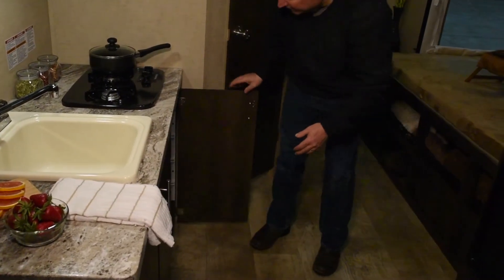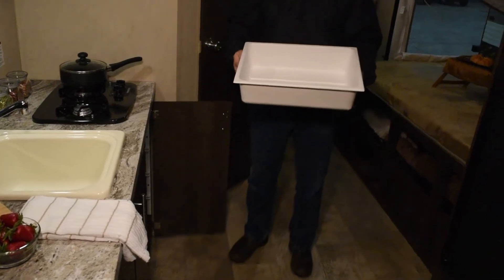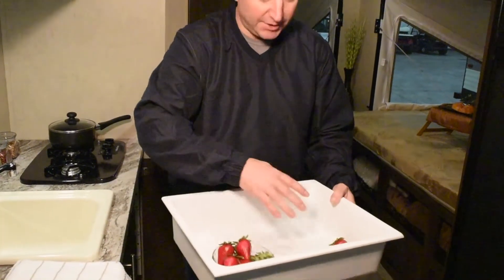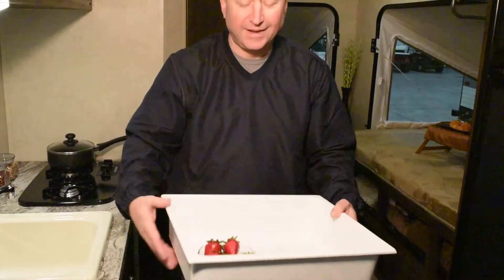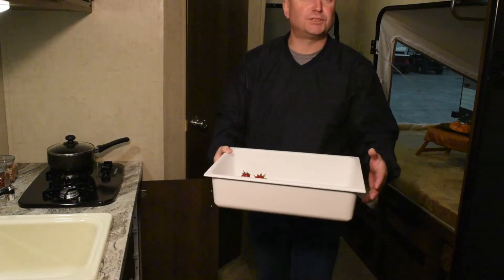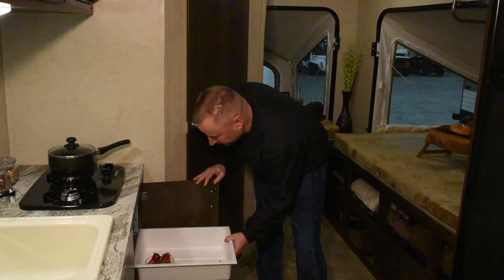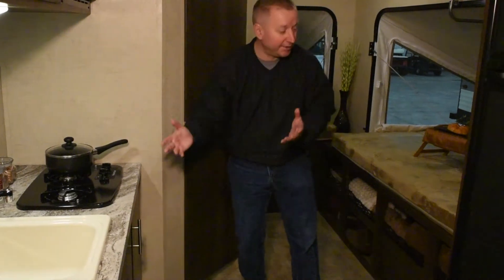One of the really neat things is we put in a bank of drawers, but the drawers are actually little pull-out trays so you can put your silverware, napkins, and things like that into them and take them out to the campsite. They also make a handy place to wash dishes at the campsite. And when you're done, they just slide back in and you're ready to go.